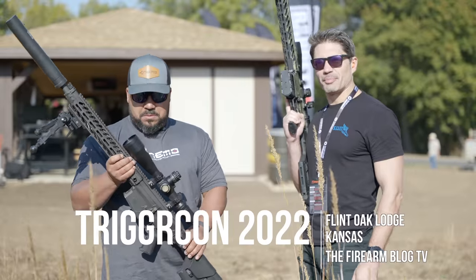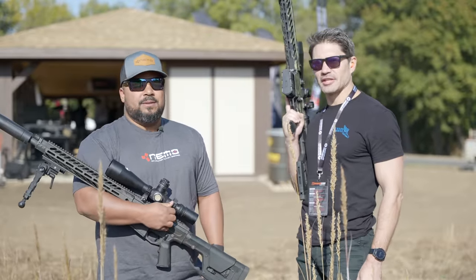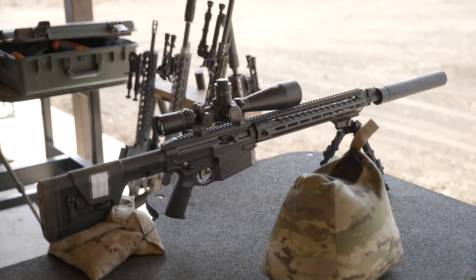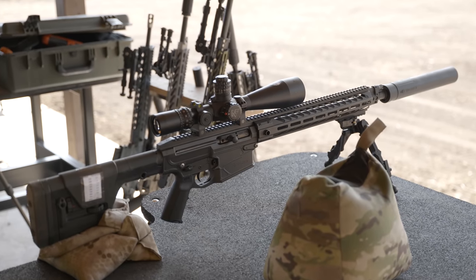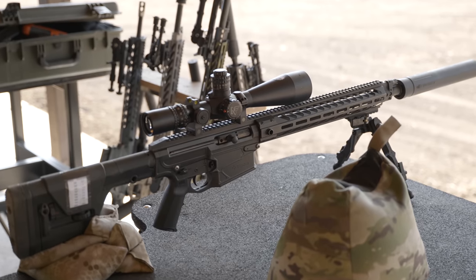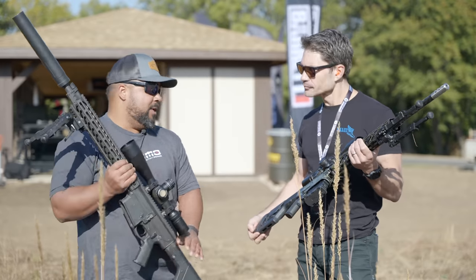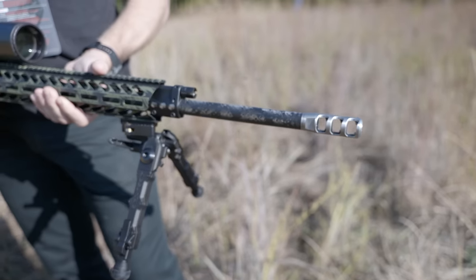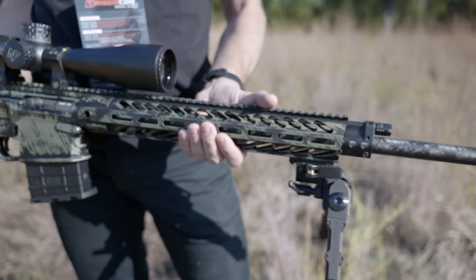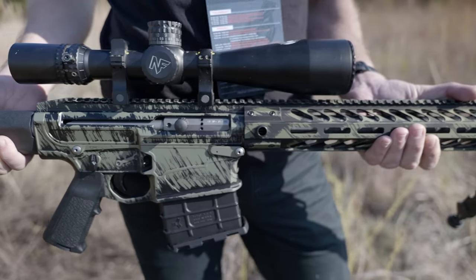James Reeves with TFB TV here at TriggerCon 2022 in Kansas, with Nick from NEMO Arms. They're showcasing the Omen Watchman with a 24-inch barrel, proof carbon fiber, in 300 Win Mag. It's a one MOA gun and a good intermediate to long-range rifle.